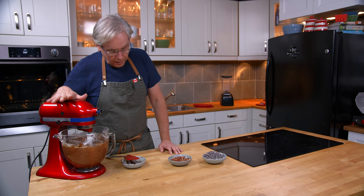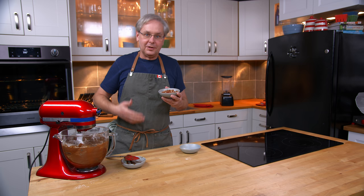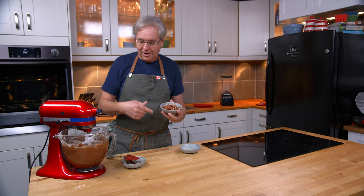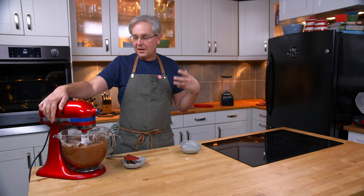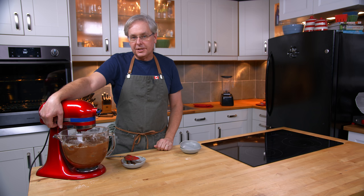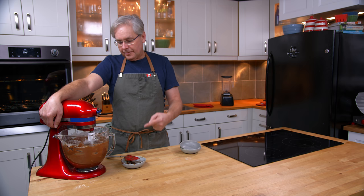All the flour is in now. Time for the last two additions: one is chocolate chips, so I'm going to put those in. The last one is supposed to be hazelnuts — since we're using Nutella, a hazelnut chocolate spread, I should be using hazelnuts — but I've got pecans. I went to the grocery store this morning and they didn't have any hazelnuts. I just wanted to get what I needed and get out, so I had pecans in my cupboard and we're going to use those. Obviously use hazelnuts if you can get them.